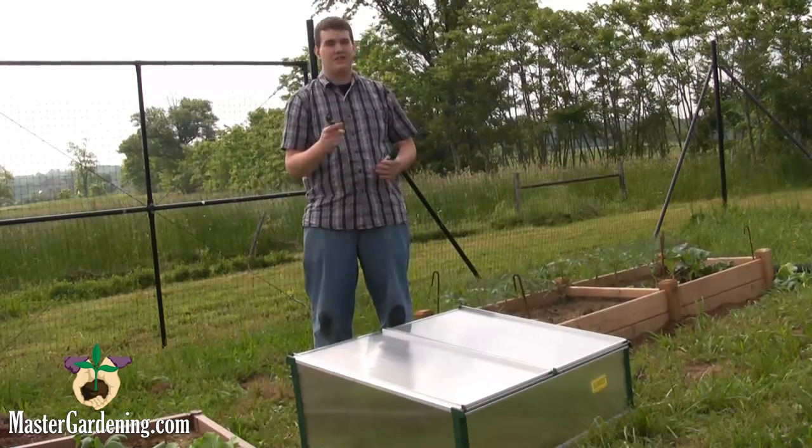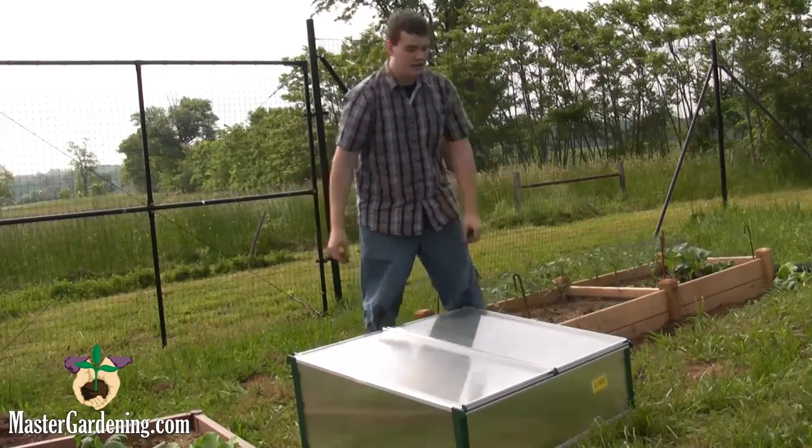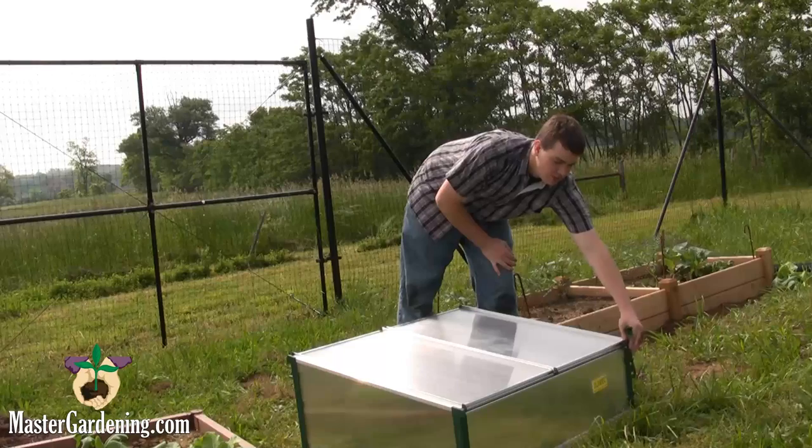You can use the risers to release heat from the box when temperatures get too warm. They are really easy to put in — you take the little clip on top and it just fits right in and locks.